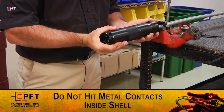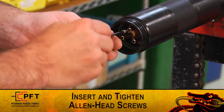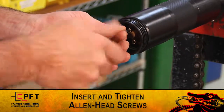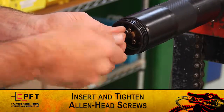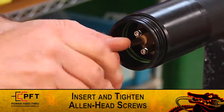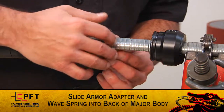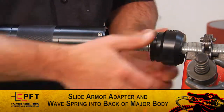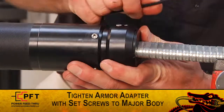Do not hit the metal contacts inside the shell. Now insert the three 6-32 by 3-inch Allen head screws into the end of the major body and tighten them with the supplied Allen wrench. Alternate the tightening of each screw until all are snug. You can now slide the armor adapter and wave spring up into the back of the assembly and tighten with the set screws.